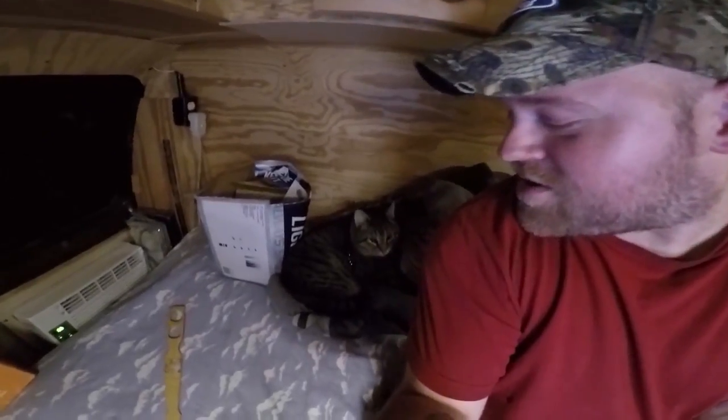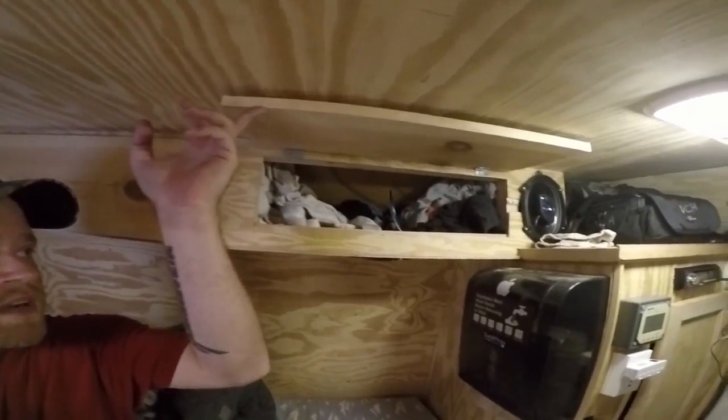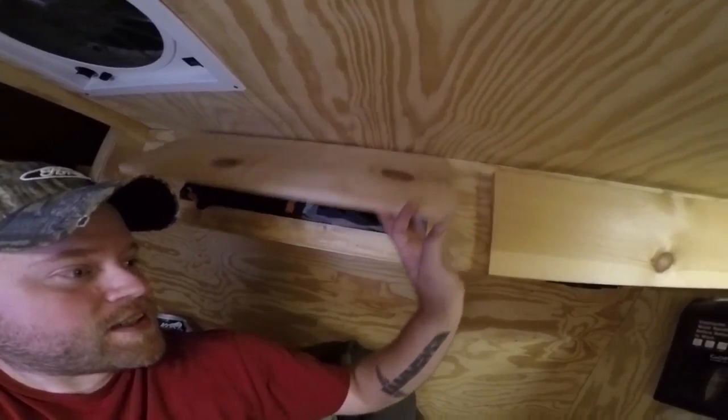Ever since I started working outside, I was also working in here getting all the junk that was on my bed put away and into cupboards. Now I've got my socks and underwear all up here, and over here is all of the shirts that I own. I just can never stop improving stuff — it's addictive.